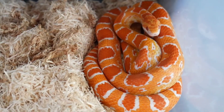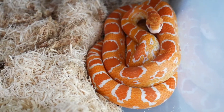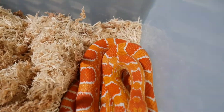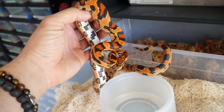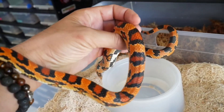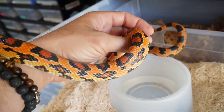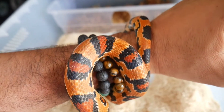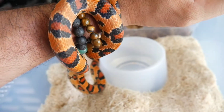After your female snake lays eggs, she's gonna be tired for a couple of days, up to about a week or so. She might not move around much and might not eat. Paprika didn't eat and just stayed balled up for almost a week, then she started eating and shed. Now they're back to their normal selves, running around and getting ready for the next breeding season.